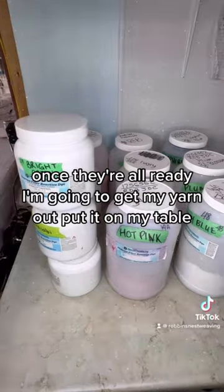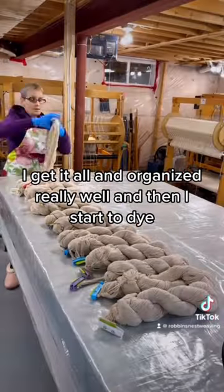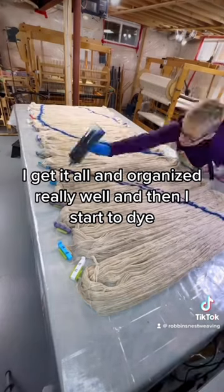Once they're all ready, I'm going to get my yarn out, put it on my table, get it all organized really well, and then I start to...